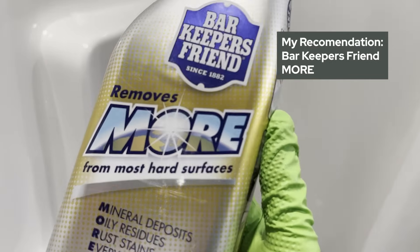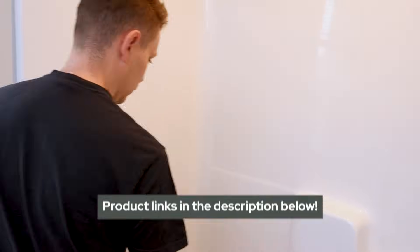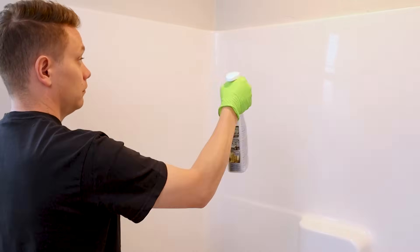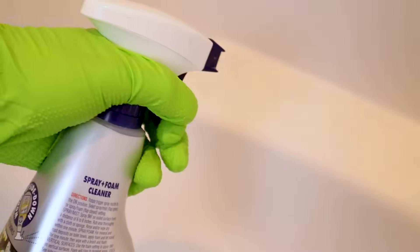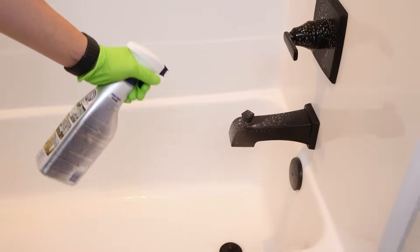First is Bar Keeper's Friend More Spray. What I love about this is it's gentle enough where it's not going to cause damage to your shower surface. However, it's strong enough and it's acid-based, so it's going to cut through any hard water buildup you have and break through that soap scum.